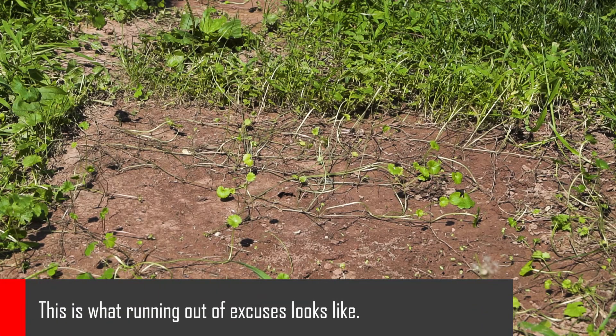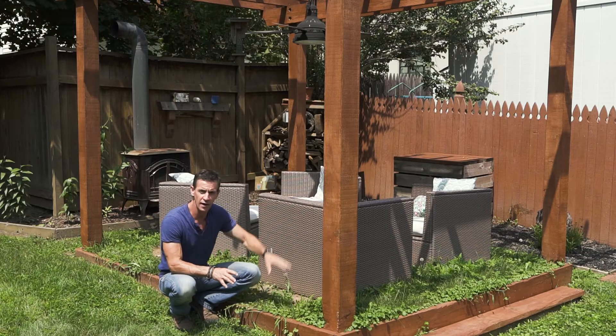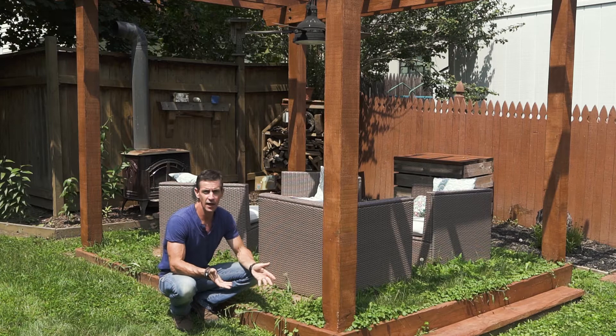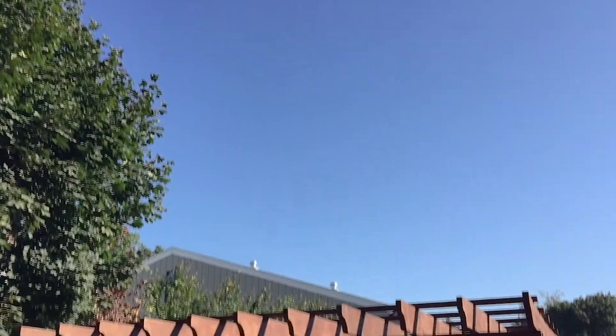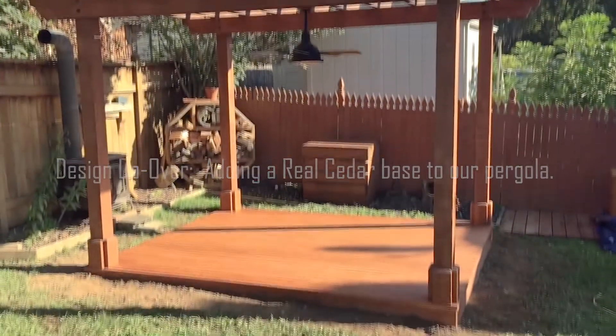We had high hopes for this, but long story short, we changed the furniture, not enough light is getting to the grass, and it basically turned to mud. What we're going to do instead — and I do all my pergolas this way now, I love it — deck it.